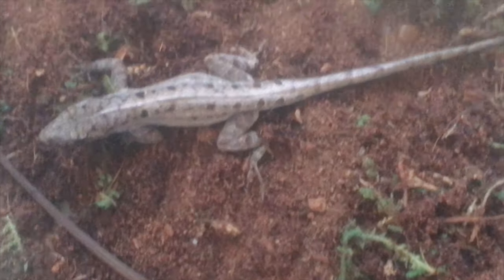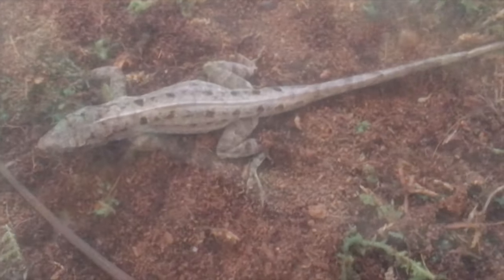Then we got our brown anole — we got him back in February I want to say. This is actually the first time he's on camera because he always hides from people. We also have Mrs. Kipling, who we got early January 2019. Then we got our green anole, Liz — you can't really see her right now because of the cover, but you'll see her later in the video.